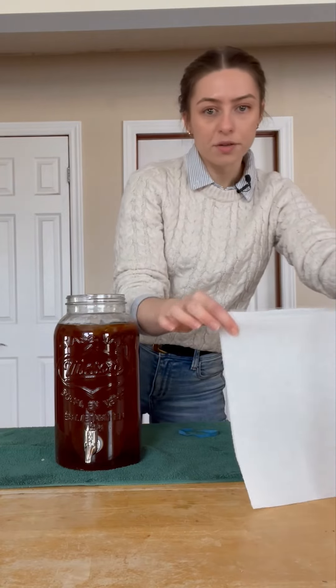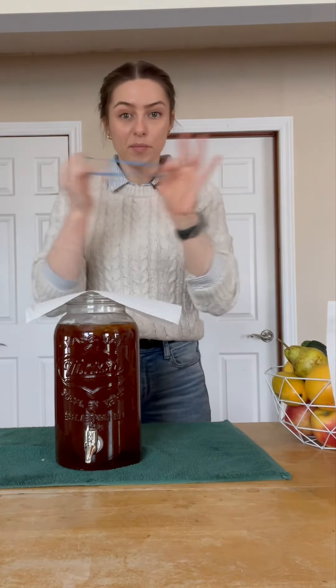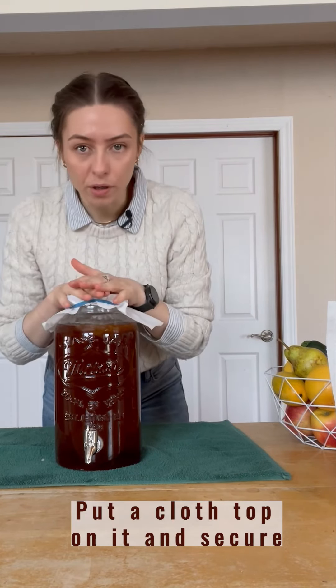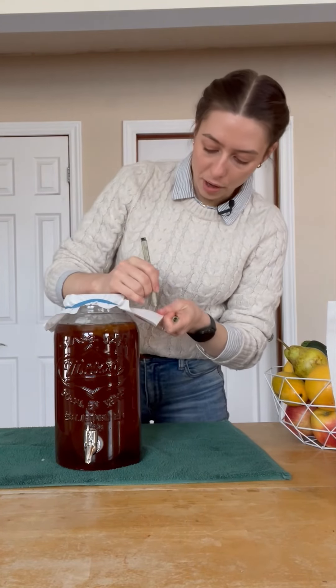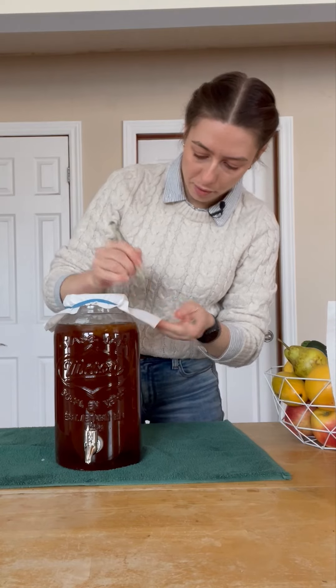I like to use a piece of paper towel to cover the top and a rubber band from a broccoli stock. You want it to be able to breathe, so you don't want to put a closed top on it. Then I like to write the date on it so I don't lose track — it's February 7th.